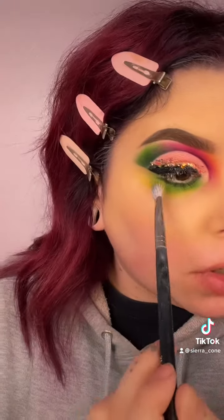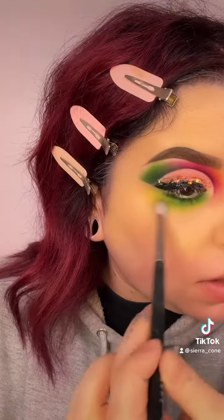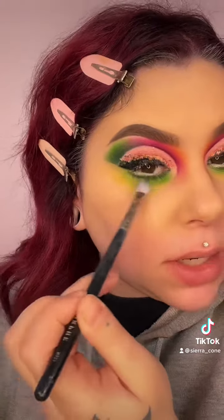I went ahead and put Camouflage, which is a dark army green in the palette, just at my lash line. I lined my waterline with the P. Louise Blank Canvas. Right now I'm still buffing out the Canary shade just to blend everything.